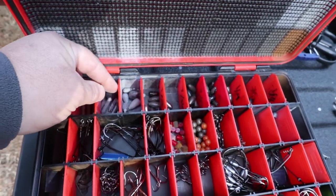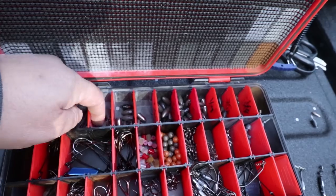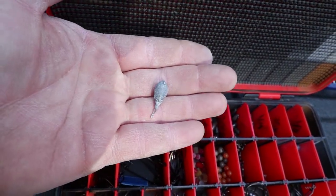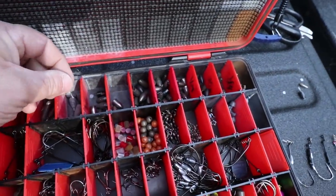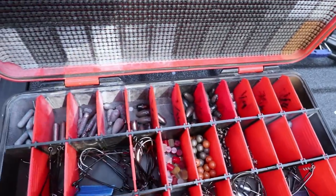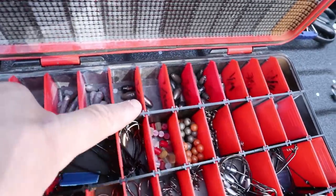I've got the bell sinker drop shot weights and then a round one in there that I don't really use — I don't like those. But going on down I've got all my tungsten, and you can see how I've got them marked.